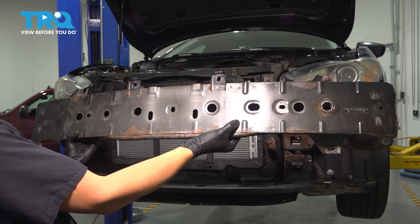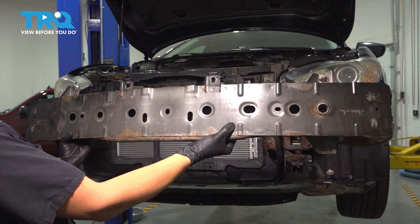In this video, I'm going to show you how to replace the front bumper impact absorber on this Mazda 6. Let's get started.